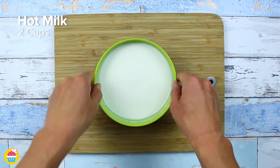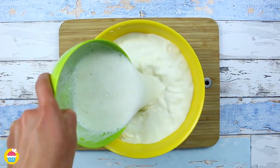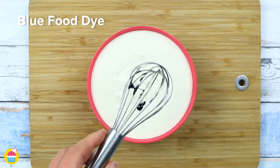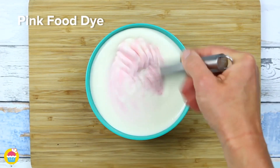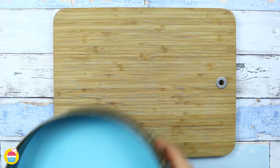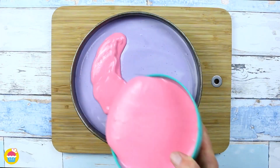Next, in another bowl get 2 cups of hot milk and add 2 tablespoons of gelatin, whisk it all in, and pour it into the cream cheese mixture. Pour that into 3 separate bowls and add your food dye — blue, purple, and then pink. Put that one layer at a time on top of the biscuit base, chilling each time for one hour. Pink goes on top.